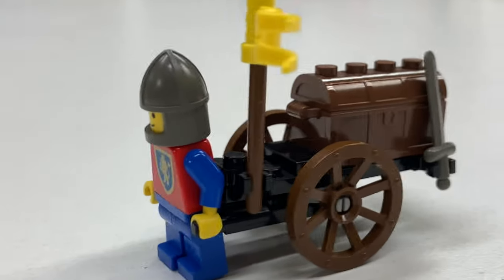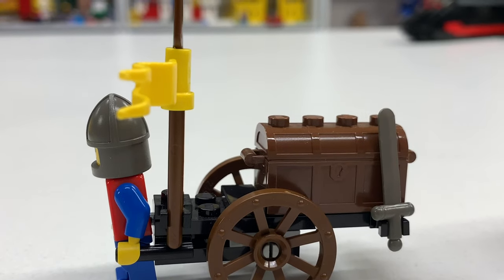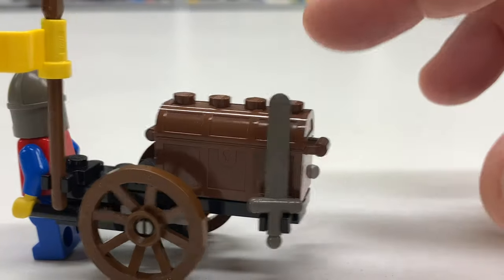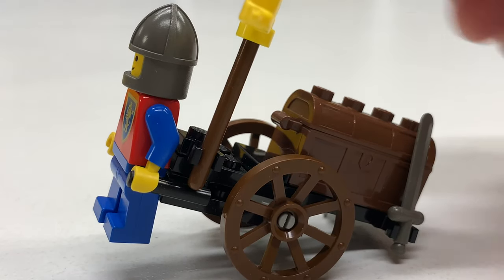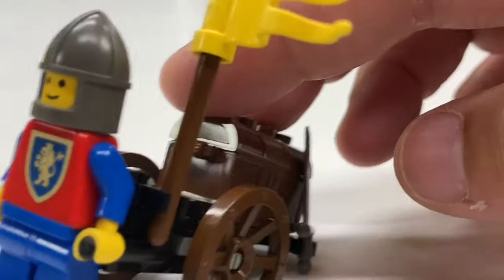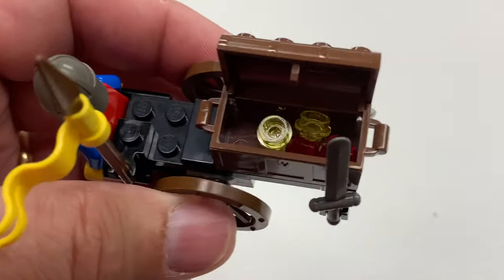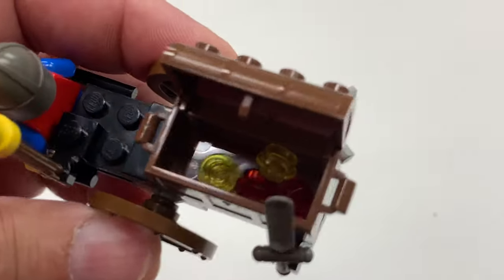The front of the instructions show him pulling it like this. I feel like there's so much weight concentrated in the back. Maybe that's by design — maybe it makes it easier to pull. Is there treasure in there? Let's open it up. You got some studs in there.